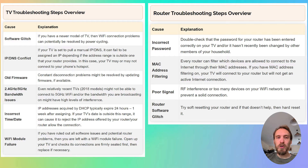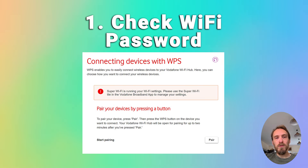We'll start by covering the router troubleshooting steps. If you want to jump straight to the TV troubleshooting steps, there'll be a timestamp below. To fix router Wi-Fi problems, first just make sure that your Wi-Fi password is correct. Try disconnecting Wi-Fi on your phone and then reconnecting using what you think is the password, making sure your phone can definitely connect to your Wi-Fi using that password.